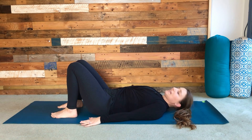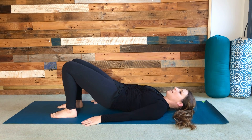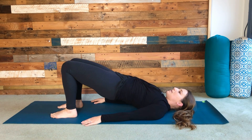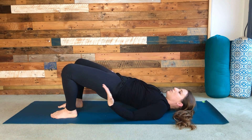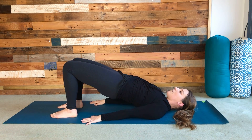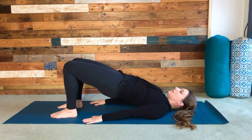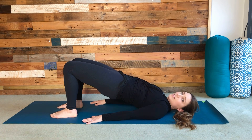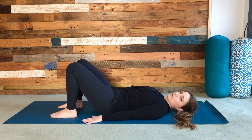On your next inhale, gently squeeze the glutes, lengthen the tailbone, and then start to lift the hips, coming up into your hip bridge. Just notice if the knees start to splay apart — try and squeeze them back in so that they stay hip-width apart. Push the ground away with the hands and push through the feet, holding for another couple of seconds. Then slowly lower down from the top of the spine, allowing the hips to come back down.